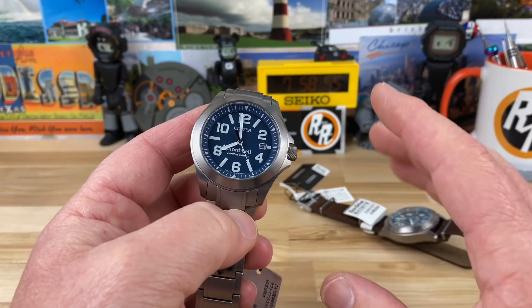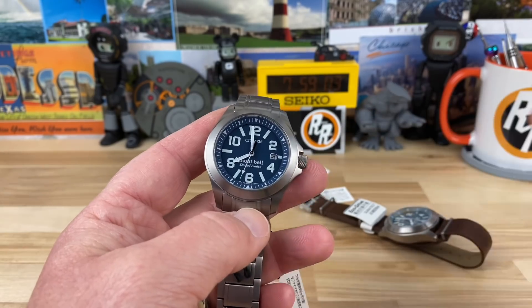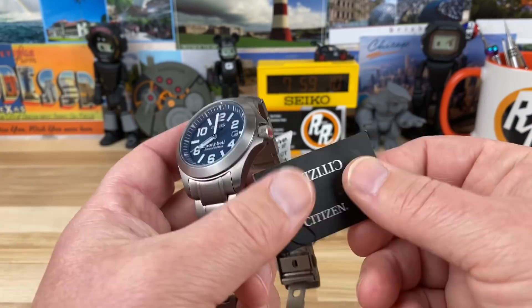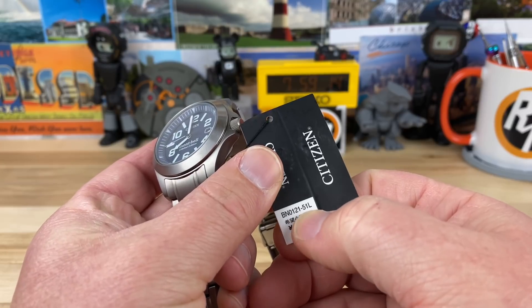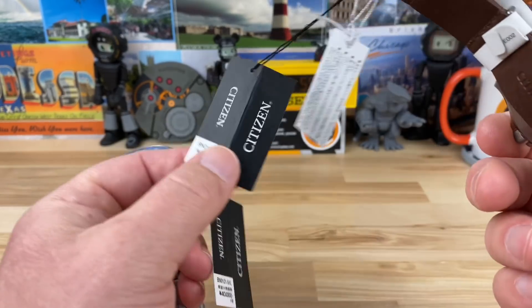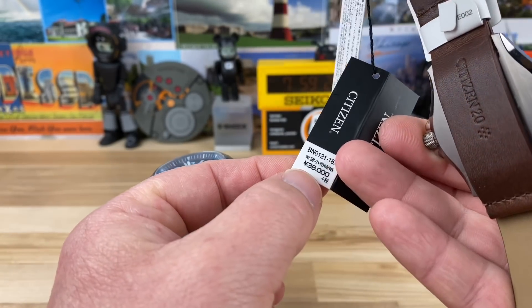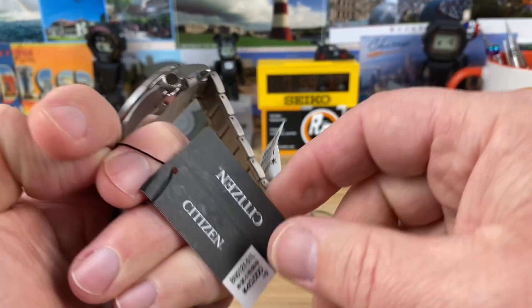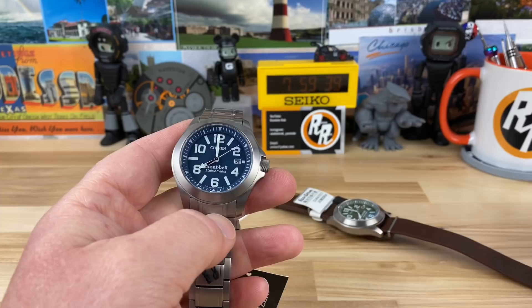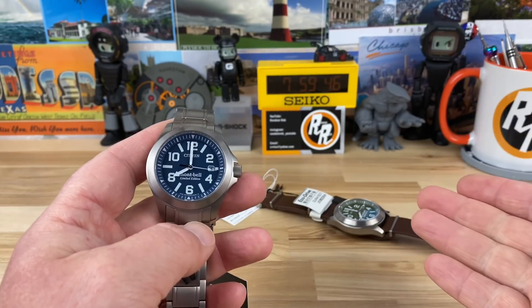There are a couple other colorways — I know there's a black one. There are kind of a few of these Montbel limited edition Citizens out there, with another colorway and totally different designs altogether. The model numbers are right here: this is the BN0121-51L, and then this one is the same model number except the numbers after it are BN0121-18X. These are JDM — the original price was 36,000 yen and then the price tag on this was 40,000 yen. Funny that this one was 4,000 yen more, yet the blue one is still available while the green one is gone.